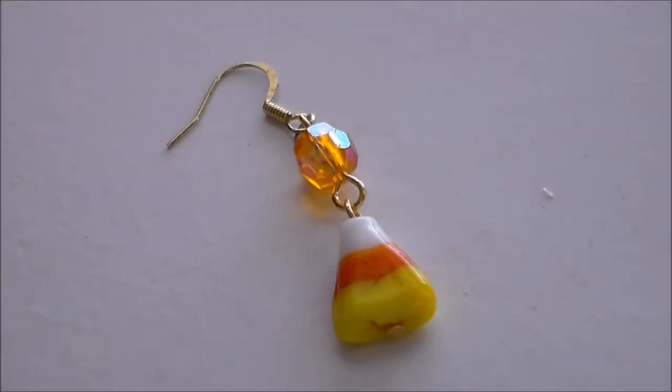Hey, it's Komori, and in today's video we're going to make these cute little candy corn inspired earrings.